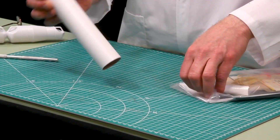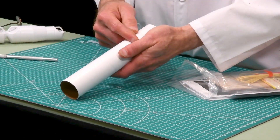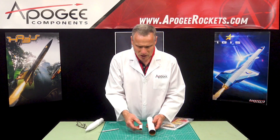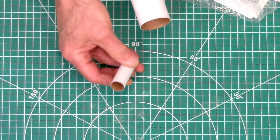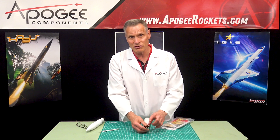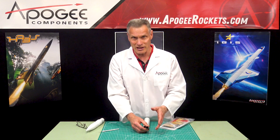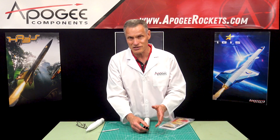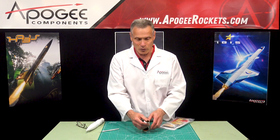Inside we see paper tubes. This is your main body tube that the nose cone will go into. It also has this smaller tube, which is your engine mount tube. The diameter of this is 18 millimeters, so this rocket is going to fly on 18 millimeter motors — you can fly from an Estes A8-3 or Quest A6-4 all the way up to a D that will fit in here.